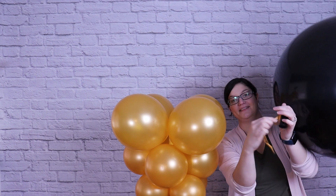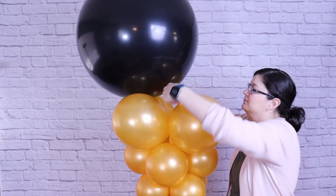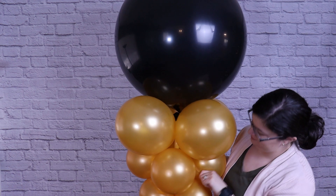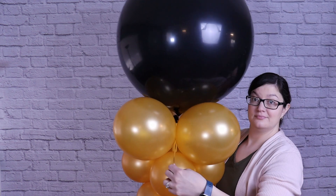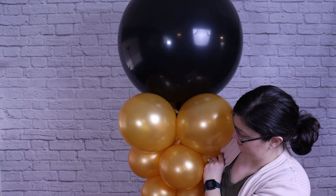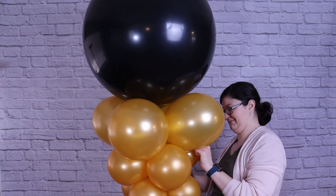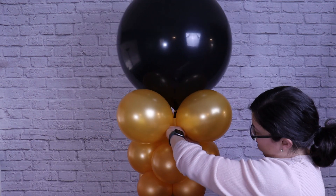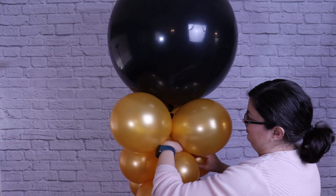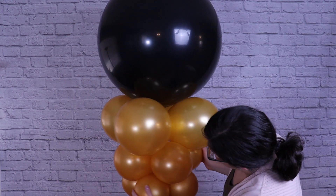To secure the topper balloon, take the tails of the 260 we tied to the 36 inch balloon earlier and gently pull it down between two balloons of the top quad, wrap it around one of those balloons, and then wrap it around a balloon from the lower quad to secure the topper in place. Repeat this with the back tail, then bring the two together and tie them in place. This makes sure the topper balloon stays nice and snug with the lower gold balloons.